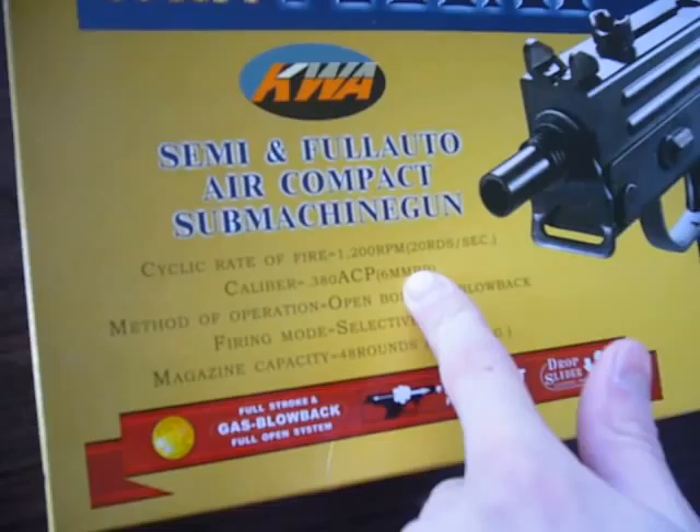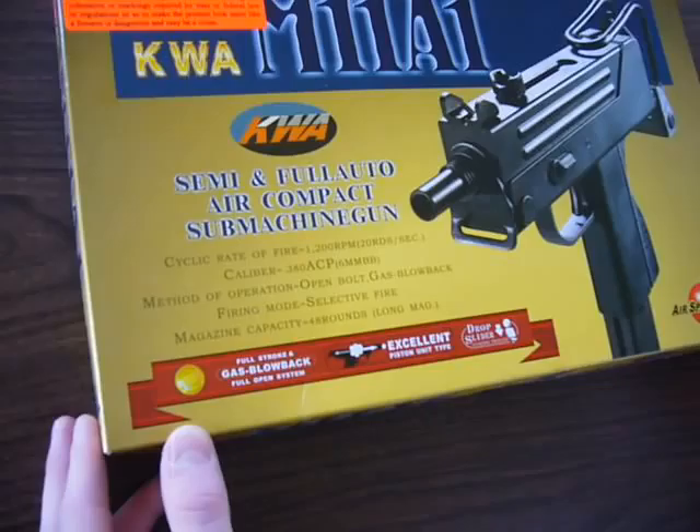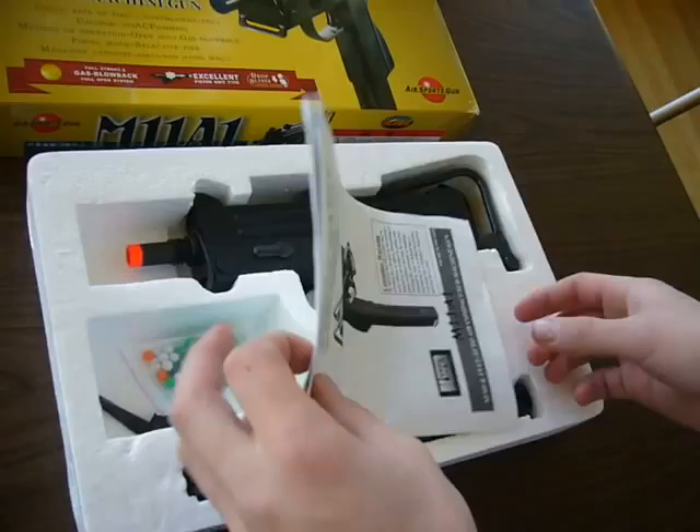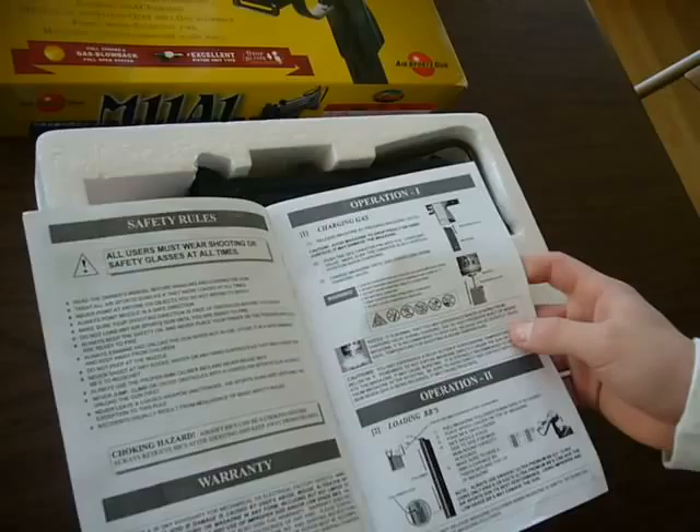Alright, so let's open the box. As we can see on the top, the cycle rate of fire is 1200 RPMs, or rounds per minute, or 20 rounds a second. It shoots the standard 6mm bullet and the magazine capacity is 48 rounds.